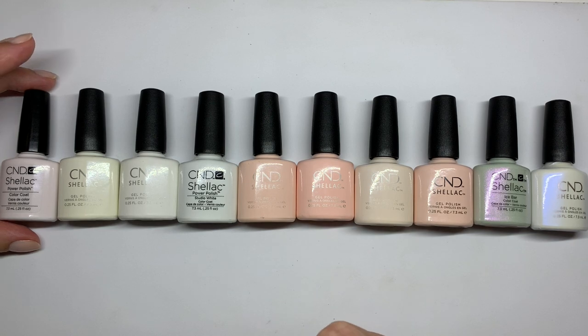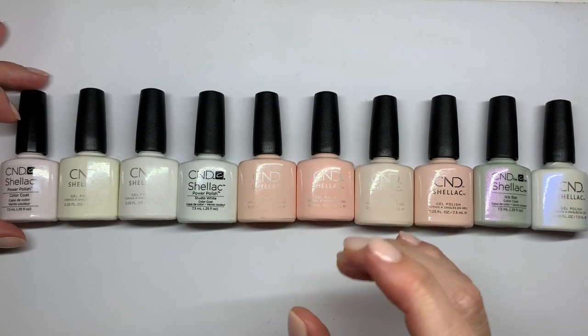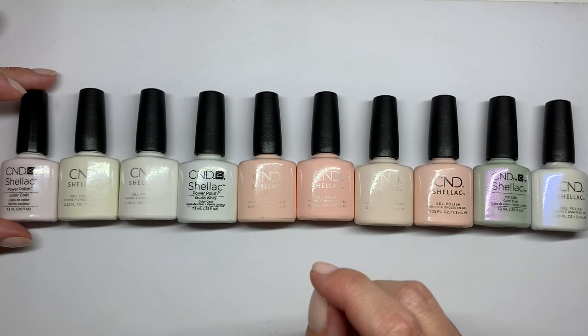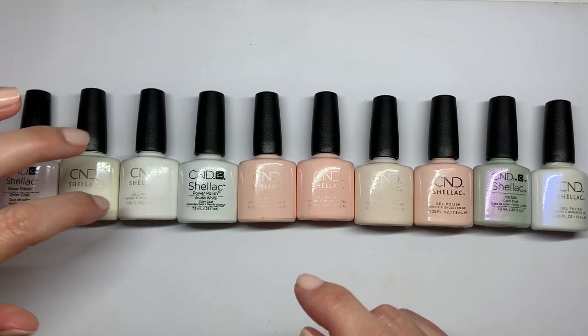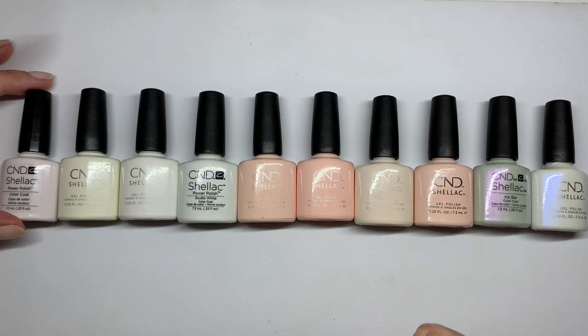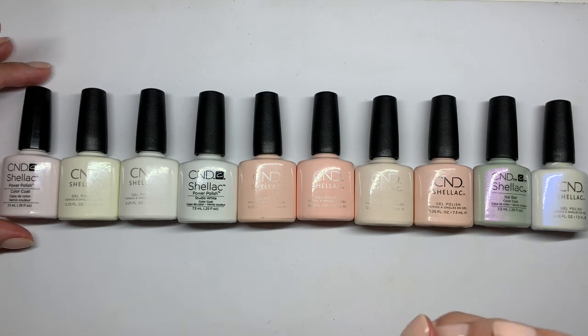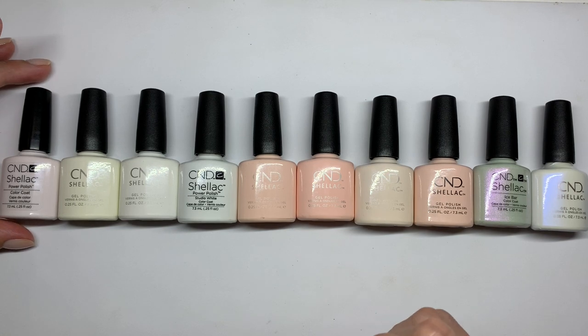Please let us know what you think. What we're planning on doing in this video is doing each nail separately — meaning two coats of this, two coats of this — so it's just easier to later reference the colors. It's a little bit challenging when it comes to filming, but let us know if that makes a big difference. This is kind of a pilot video.